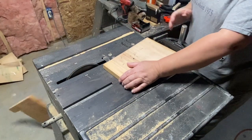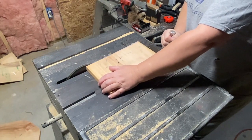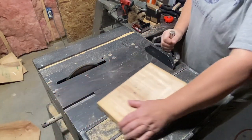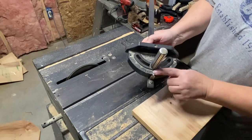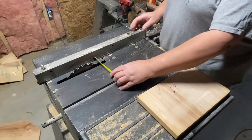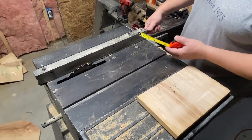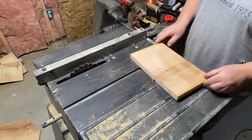Now I ran that through to get a nice straight edge and I found out that my miter sled that I'm holding with my other hand was off a little bit. You can change the degrees on it to make a different cut — if you turn that handle it will give you a different degree and angle. I didn't want that; I wanted it straight, so I adjusted it and went through again so that it was straight.